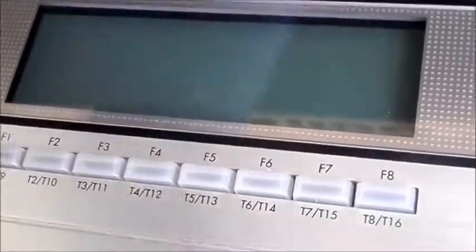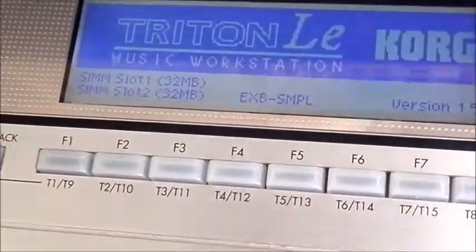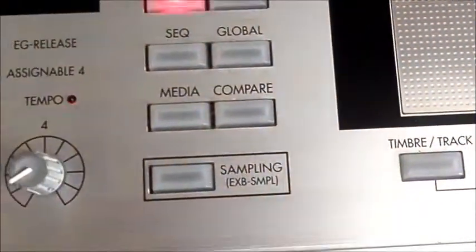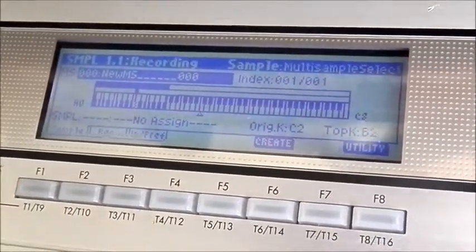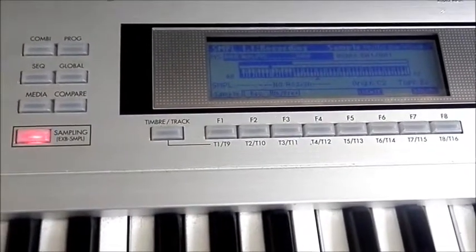Moment of truth - let's see if it worked. Here comes the power. That's a good sign. Let's go over here and press the sampling button. It seems happy to begin sampling, so that's going to be the subject of our next video: sampling on the Korg Triton LE. Absolutely brilliant synthesizer - let's see how great it is as a sampler. I'm pretty excited.